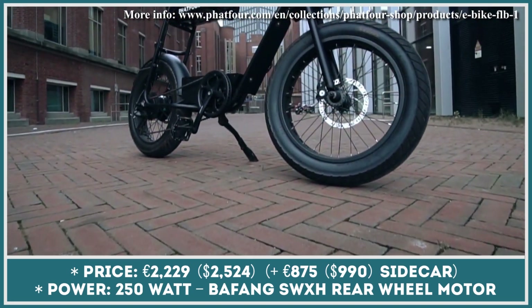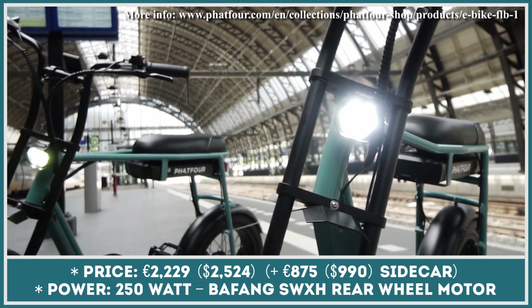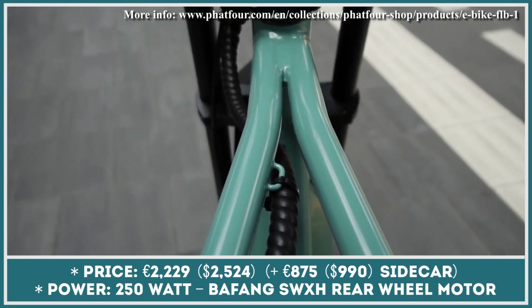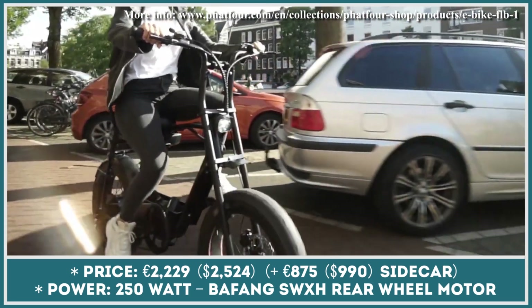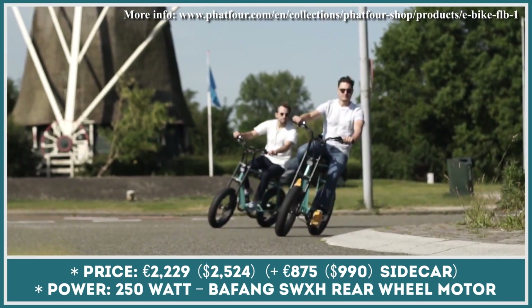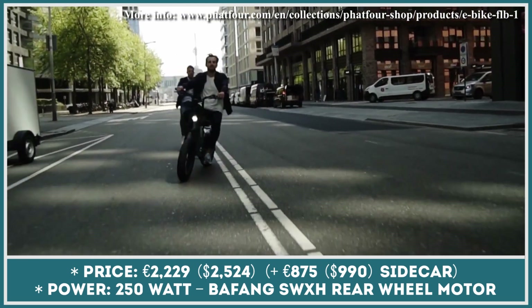At first glance, FAT4 products look very similar to other electric mopeds out there — classic design elements, fat tires, high handlebars, and an elongated leather seat. They have everything we expect from models representing this class. However, there are some things that can prompt you to pick these very e-bikes over the offerings by competitors.